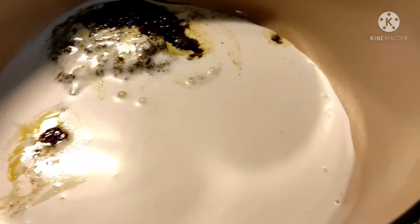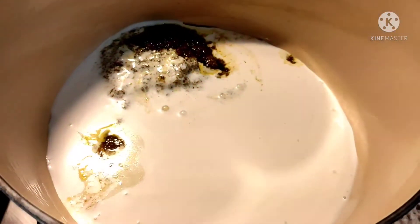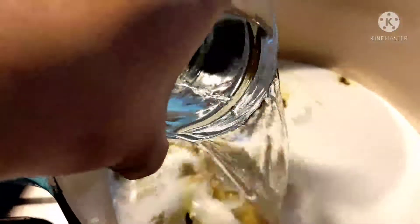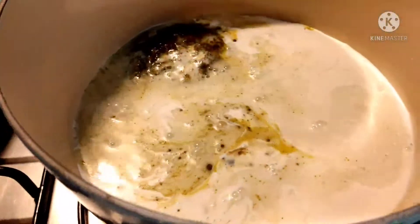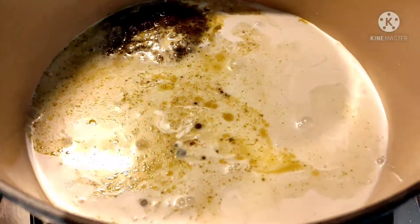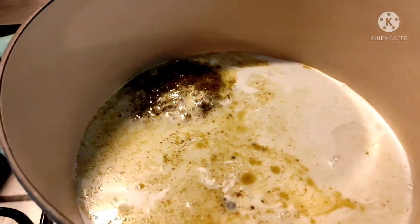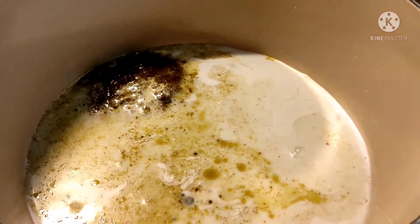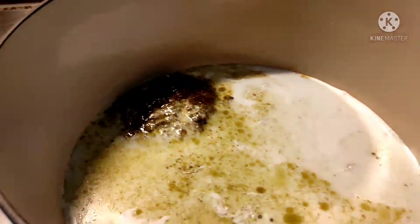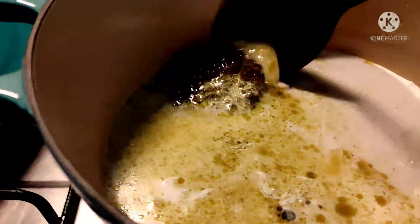Then, here's our water. We'll add the water in. Then we'll bring this to a boil before we add our chicken.